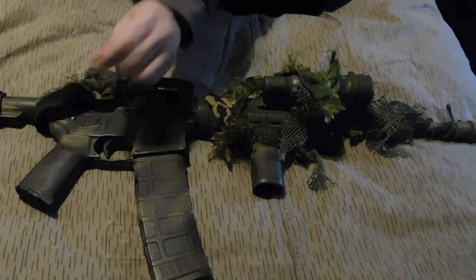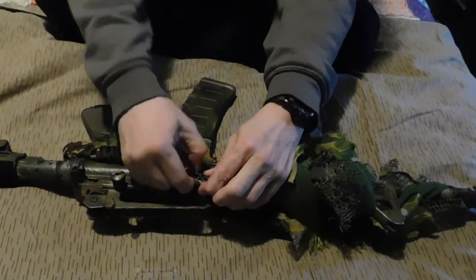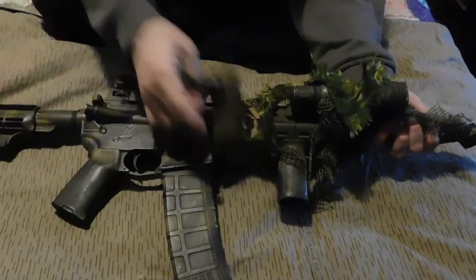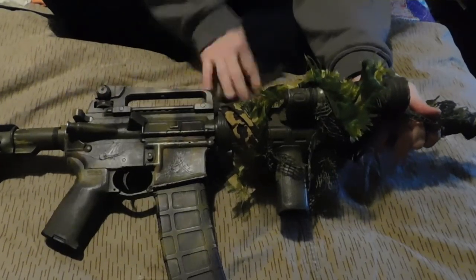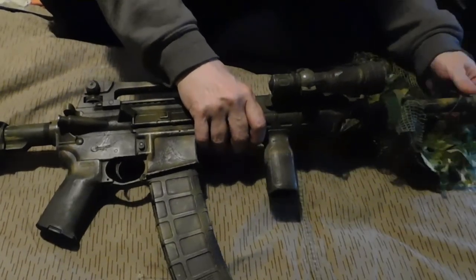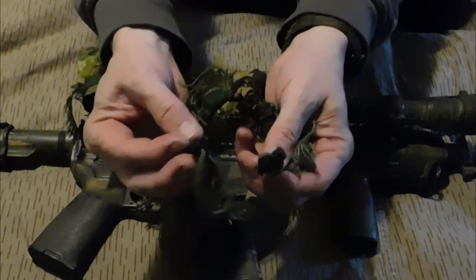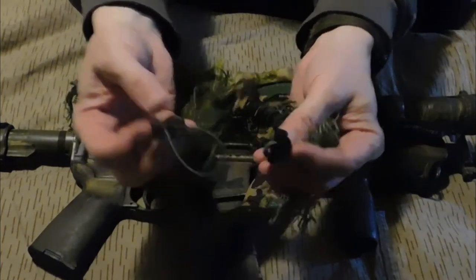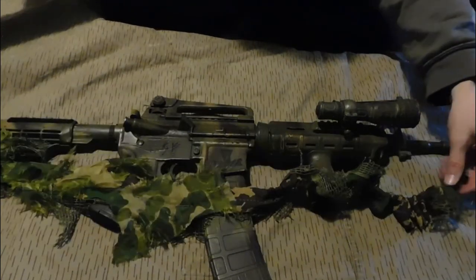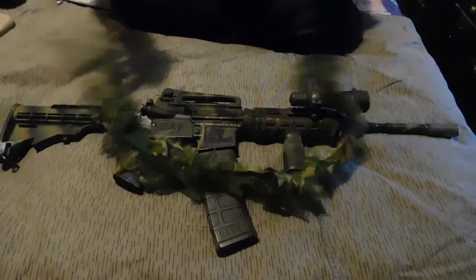The parachute fabric frays pretty good, almost as good as the scrim fabric will once it starts getting used. It's pretty simple to do. At each end I use these little tiny barrel toggles so I can hook it to various anchor points on the weapon. I just wrap the weapon up with it and make sure no critical parts are covered that could cause malfunction or hinder use of the weapon.